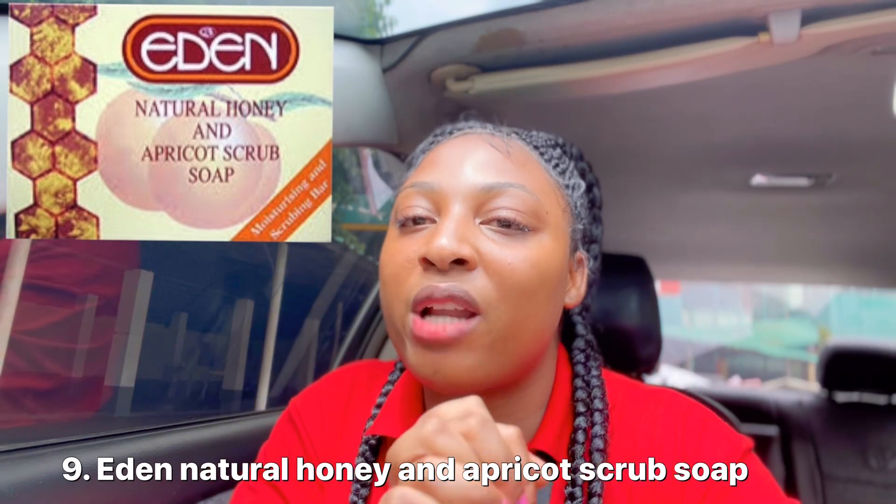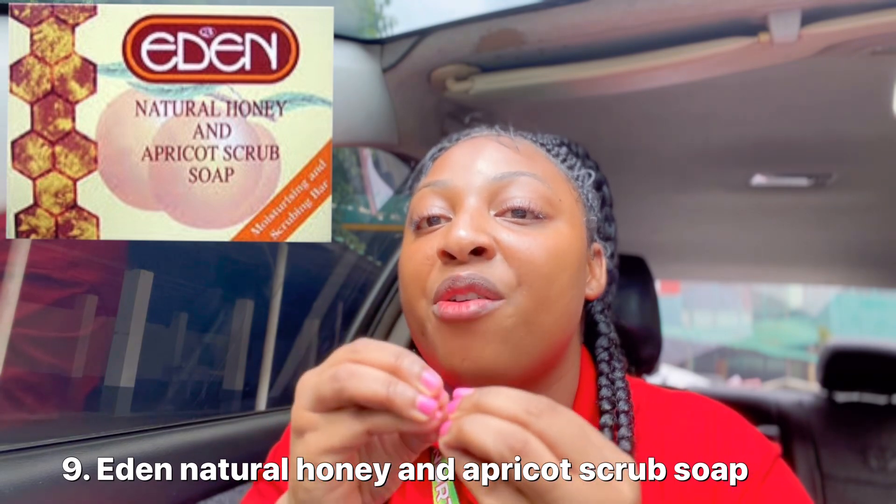These are all the soaps I'm going to be recommending. I hope you understand that these soaps are very safe and are not whitening soaps that will trigger your skin issues. Please listen carefully: the ones I say you should use morning and night, use them then. The ones I say to use only at night — like the Retin-A soap and the apricot soap — use them only at night. These soaps are very effective and you can use them on your face, neck, and body anywhere. Thank you so much for watching. See you next time!